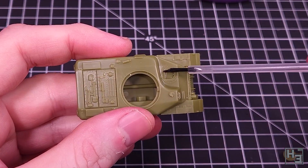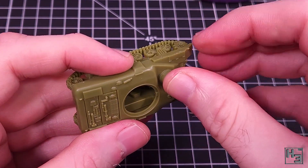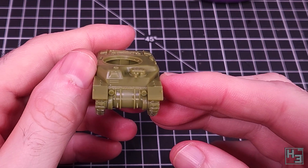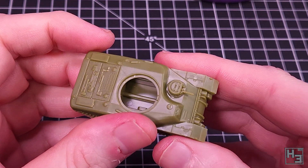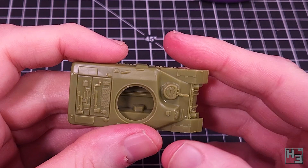Next, this little machine gun turret goes on. The D-shaped keying makes this easy to place, though it also means that you are limited in the directions you can aim the gun. Not all kangaroos had this little turret, so if that matters to you I'm sure you can modify the model accordingly. I think it looks cool though, so I'm installing it. And that's the Ram Kangaroo completed.